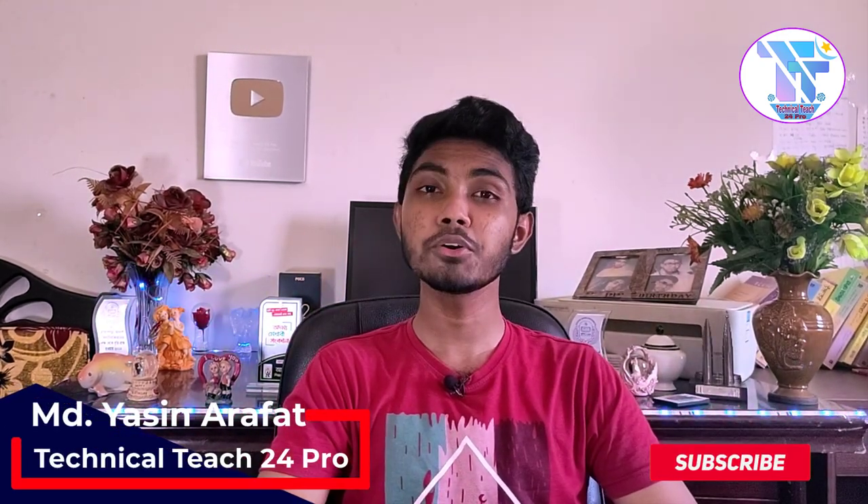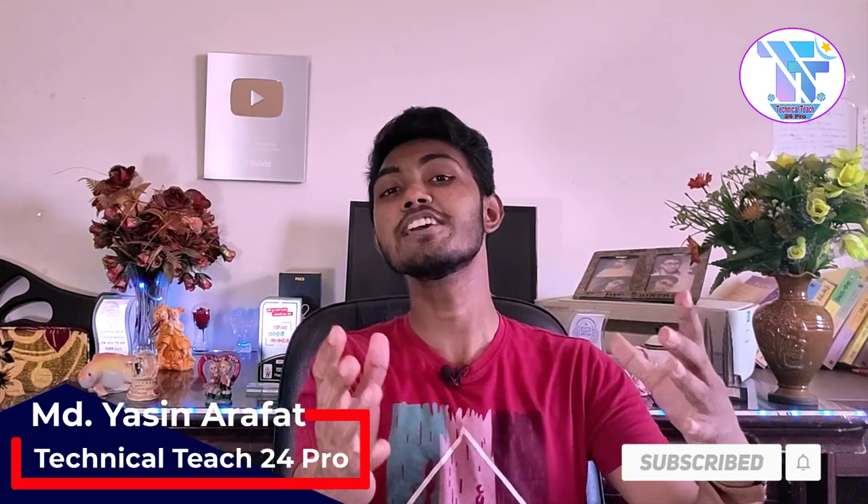If you are interested in this channel, please hit the subscribe button and press the like button. In this video, I will show you the Realme 7 Pro.